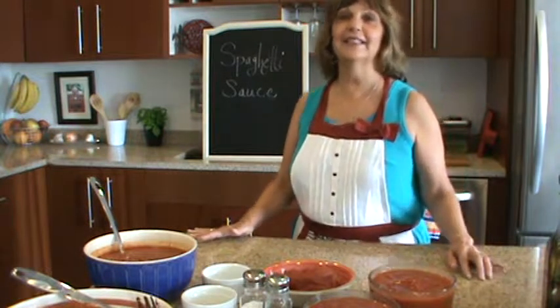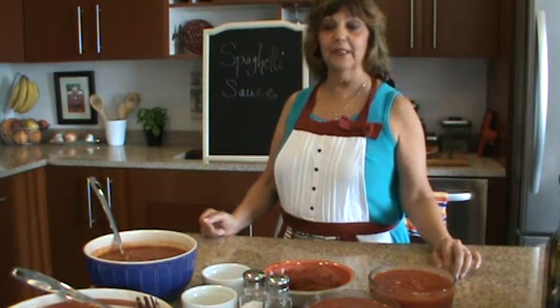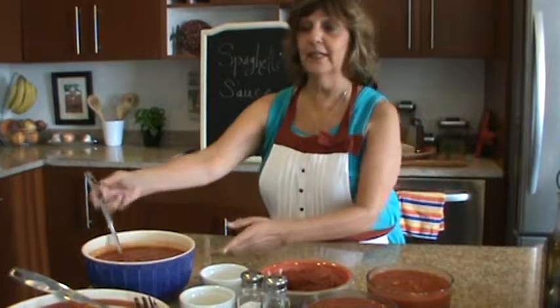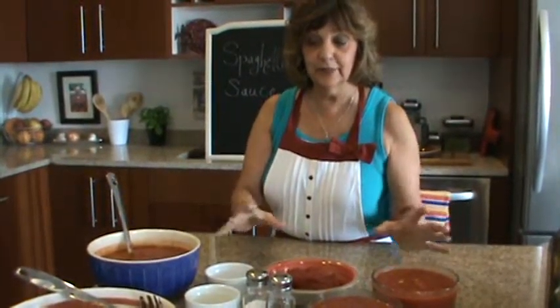Bonjour et bonjour. It's Linda Cortelli again finishing the second course of the meal that we're making from my Sicilian with a French accent cookbook. We're going to do the spaghetti sauce today and we're going to see these are very simple ingredients.